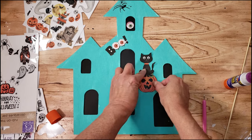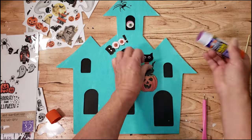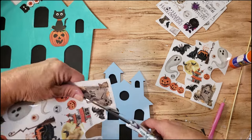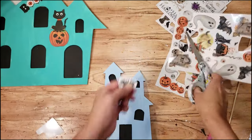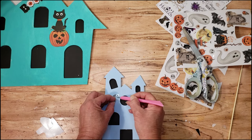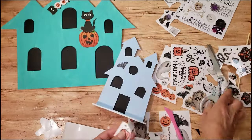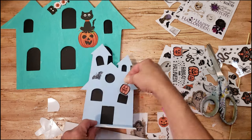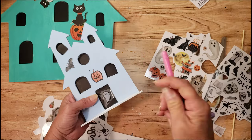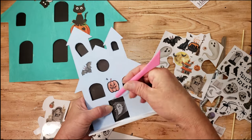I'm also going to be using different type of rub-ons — these I also got last year from Dollar Tree. I'm just going to cut out the bat and start applying some to the little fun house. These are a lot of fun to decorate. You can use your imagination; you don't have to use rub-ons, you can do anything you like to these little signs. I think they're adorable — they're perfect for Halloween.